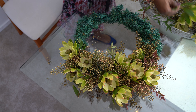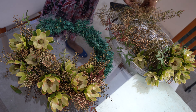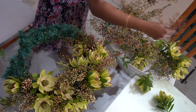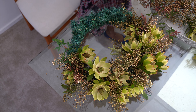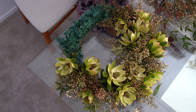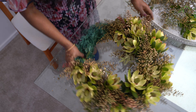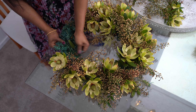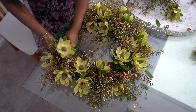One nice thing about reusing your Christmas wreath is that it'll do most of the work for you. These bendable branches are perfect for wrapping around your flower bouquets. If you don't have a wreath like this, you can use cable ties or floral wire to do your attaching. Make sure you choose flowers that will dry out well — I have used leucodendrons, which will last me at least a couple of months.